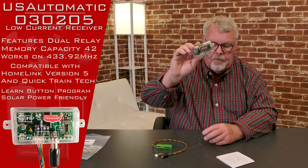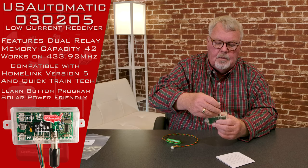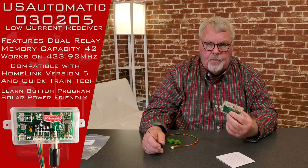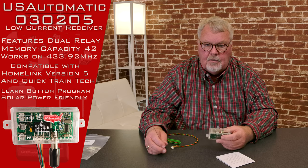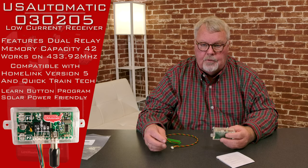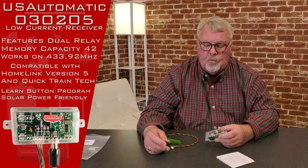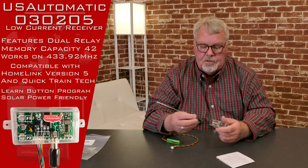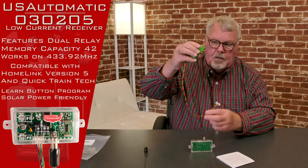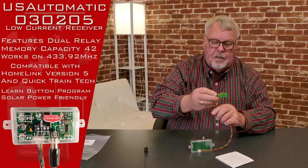This is the receiver itself. Notice it's got a P-connector on there so that you can screw the antenna onto the top. If you wanted to put an antenna outside of the case of the operator that you're mounting this to, or put it up on a pole to get longer range, you can screw a piece of coax antenna wire between the antenna and the receiver, and then put this antenna anywhere you want it. It comes with a wiring harness that you'll use to connect this to a U.S. Automatic gate receiver.